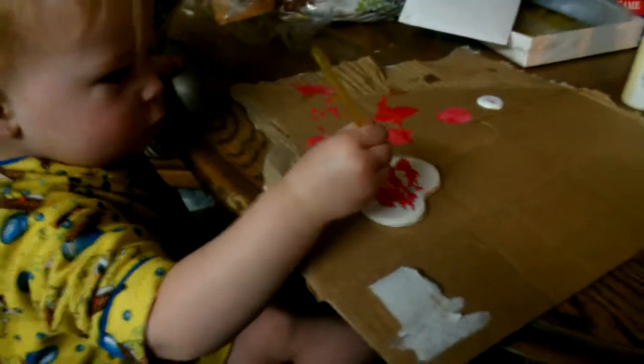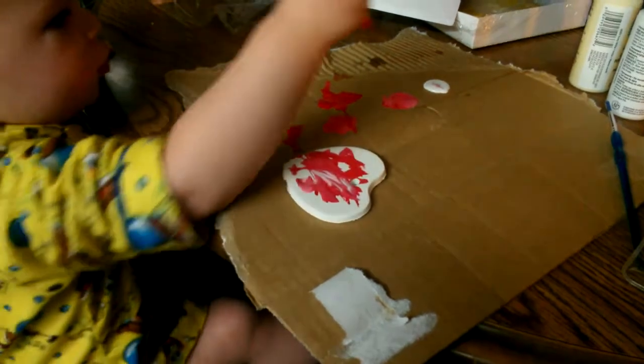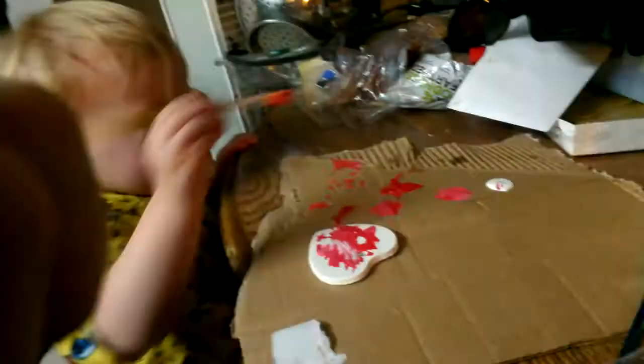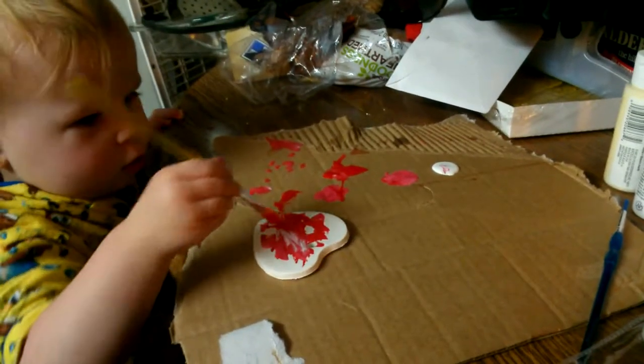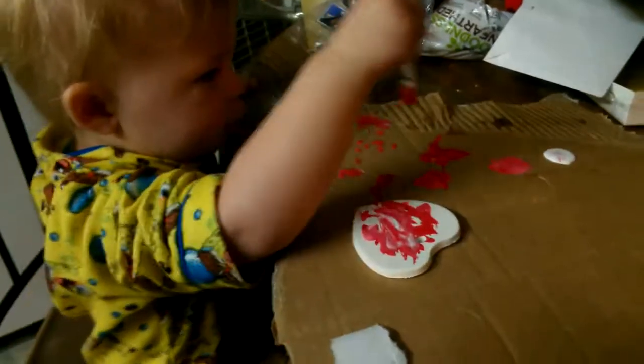Now you've got to get all of it colored. Don't forget the edges — it's all white over here.